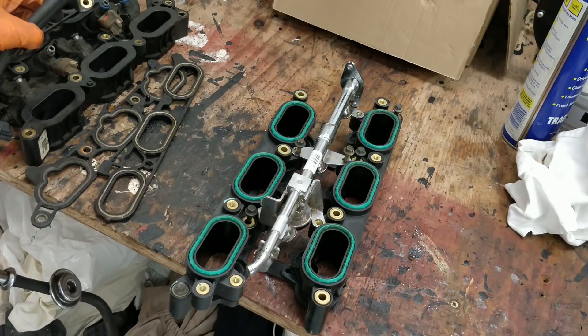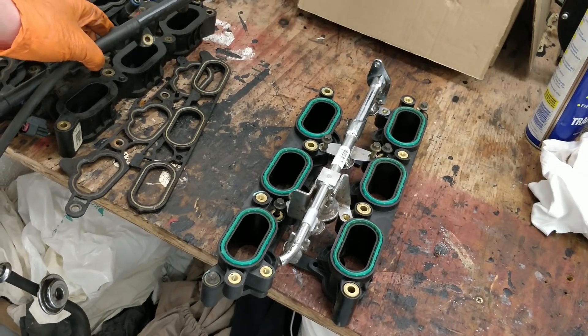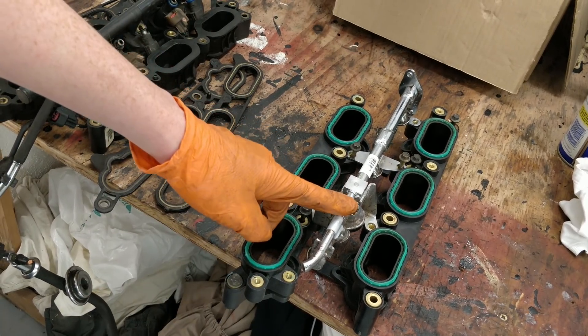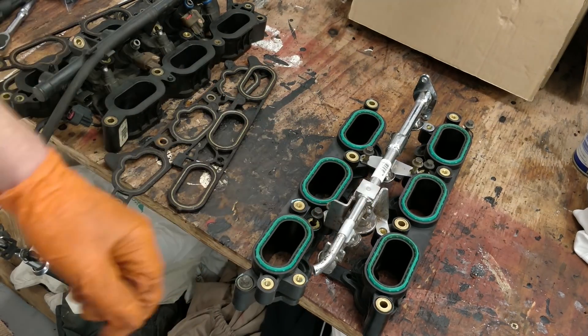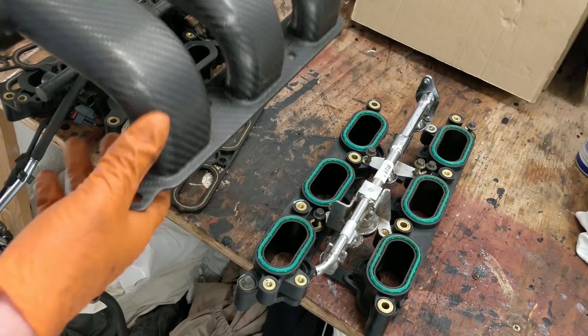What I'm doing is swapping over all of the injectors from the old style into the newer style. I think these started from around about 2003 or so. They seem to fit better — I think both work, but these ones fit better with the carbon fibre inlet manifold, so that would sit on top like this.